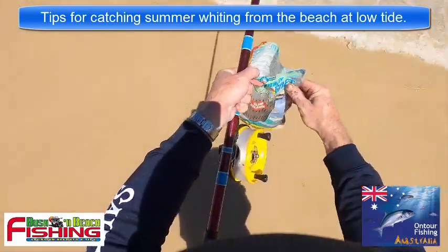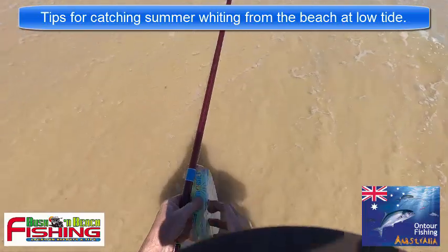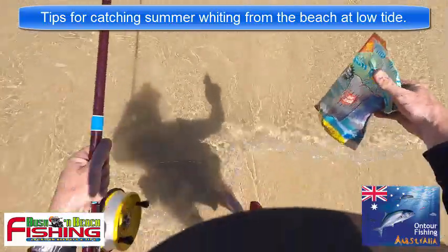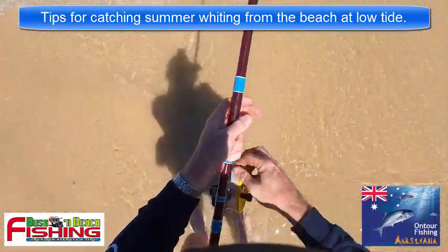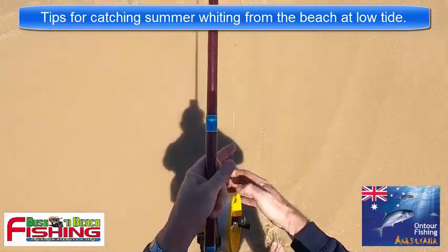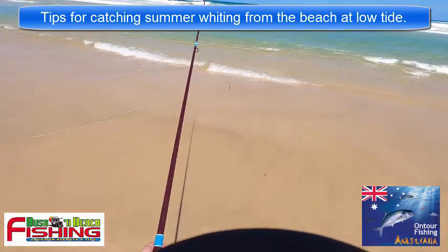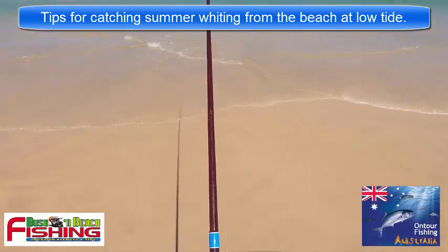Just using a bit of pre-processed burley with aniseed and also some broken dead bits of worm. That helps keep the fish where you are and feeding actively. You don't want to overfeed them or burley when there's too much sweep - it'll take the fish away from you. So let's get that rod back in and the line back on.